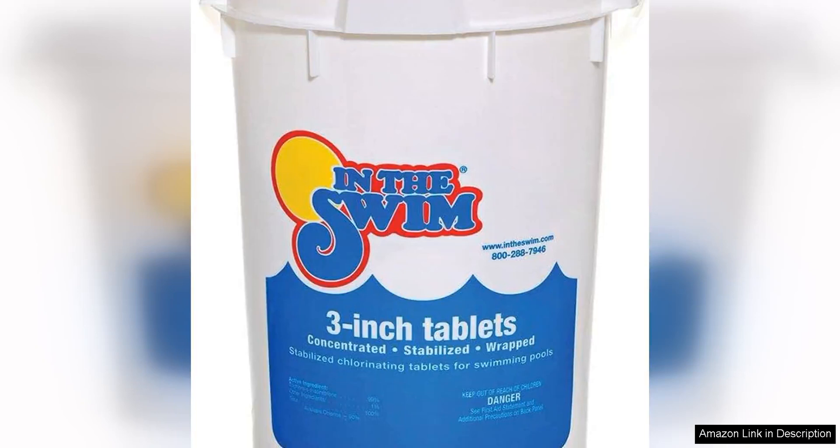In the Swim 3-inch stabilised chlorine tablets are a must-have for anyone who owns a swimming pool. These tablets are specifically designed to sanitise swimming pools and keep them clean and safe for use.